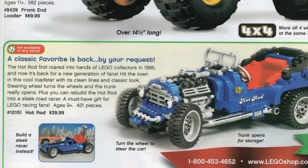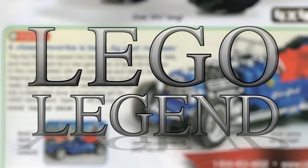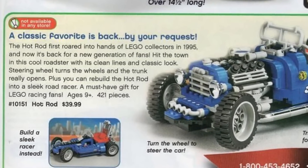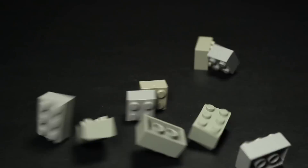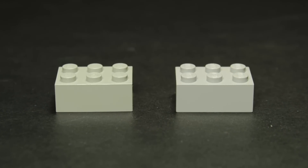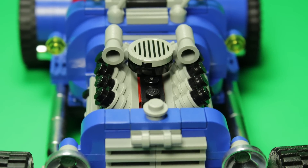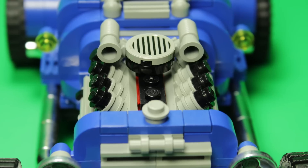In 2004, the LEGO Group decided to re-release this set under their LEGO Legends theme. Given a new name and set number, this hot rod was ready to hit the streets in style once again. 2004 was also when the company shifted over to the new grey colours that we still have today. That means the Blue Fury is one of the very few sets to officially exist with both iterations of grey.